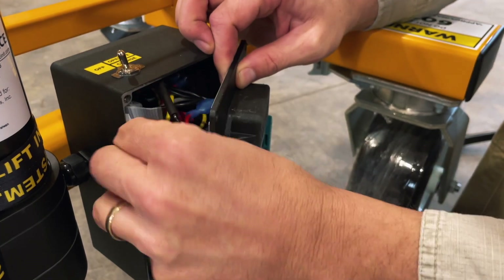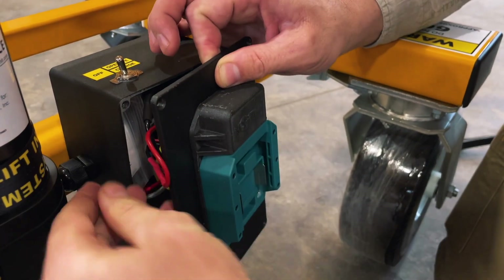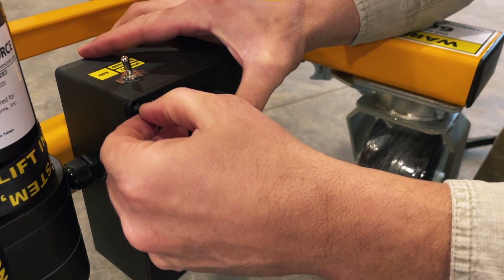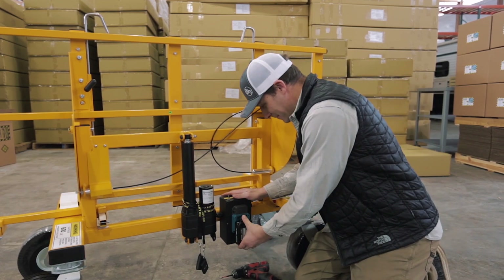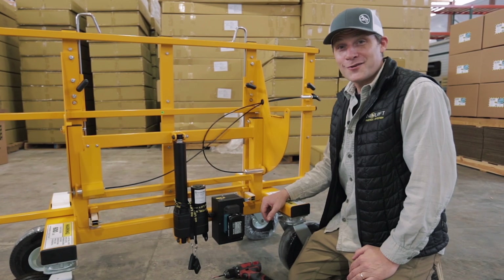Gently tuck the wires back inside. Line the new plate cover up with the battery box and put your six screws back in and you are ready to use a cordless drill battery. So once you have the plate secured to the battery box, simply take your Makita style battery, attach it to the adapter, flip the switch, and you're good to go.